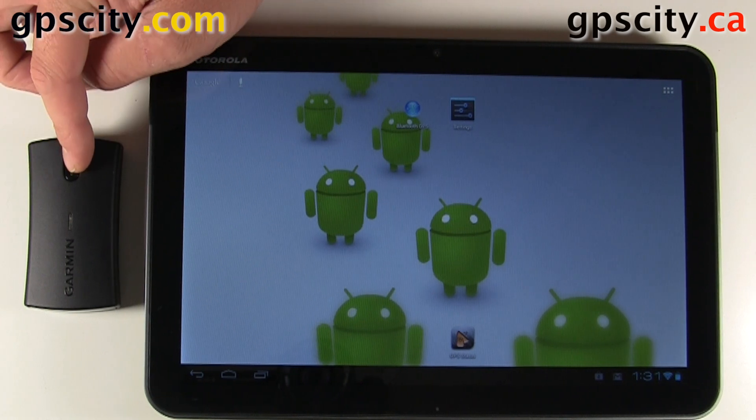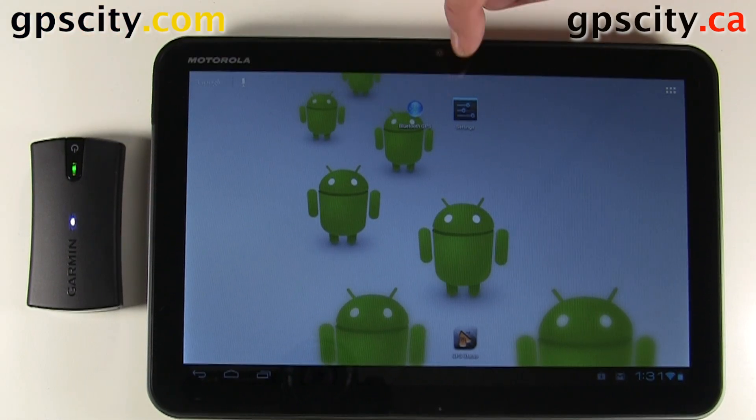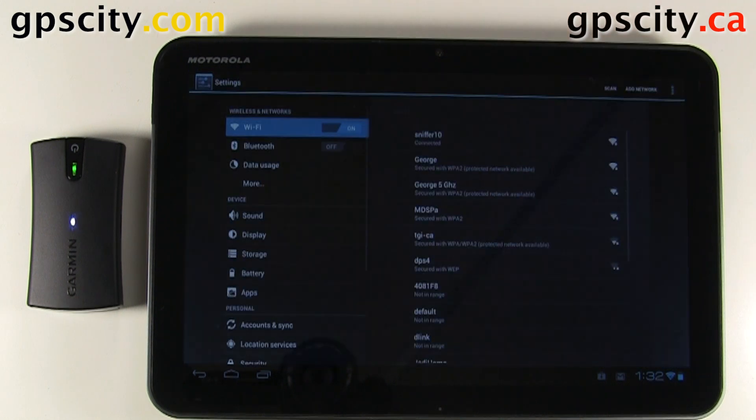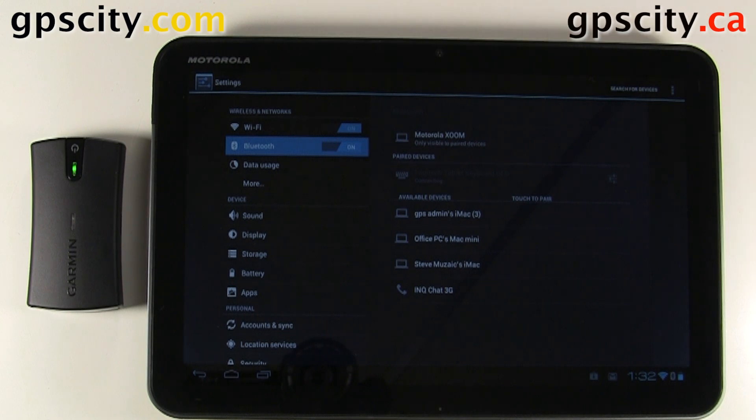So let's connect them. First, we'll turn on the Glow. And now we'll go into the settings of the Motorola Zoom. We need to go into Bluetooth and turn Bluetooth on, then select Search Devices.